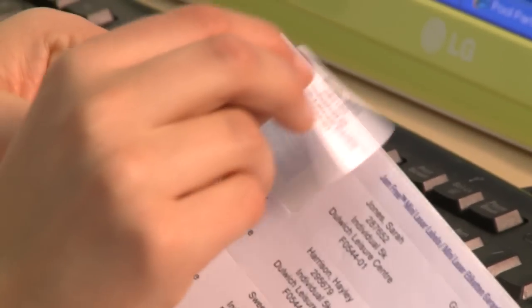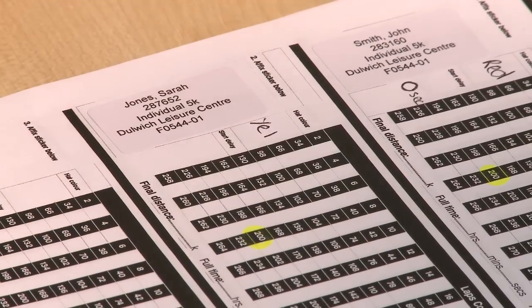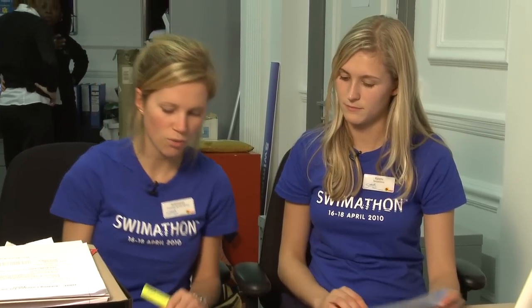Let's sort out the lap counting sheets. Put the name sticker onto your different lap cards. Make a note of the swimmer's cap colour and the number of laps that the swimmer needs to complete. Circle that so the lap counter knows when they've reached that goal, and allocate them a cap colour — for example, a red cap.